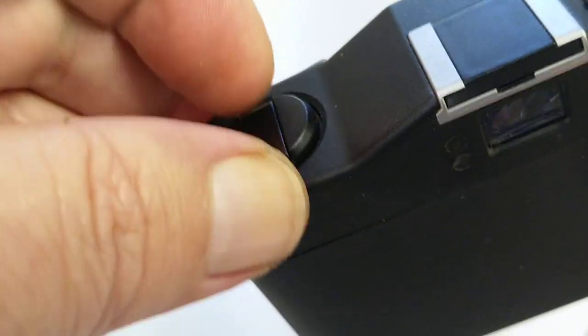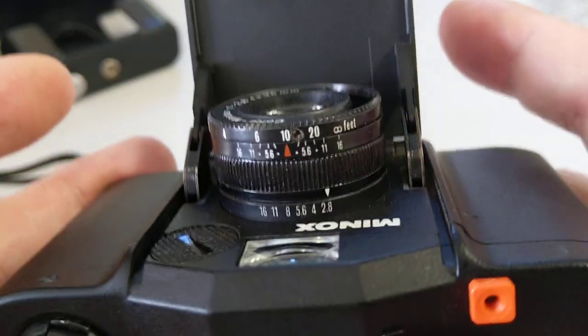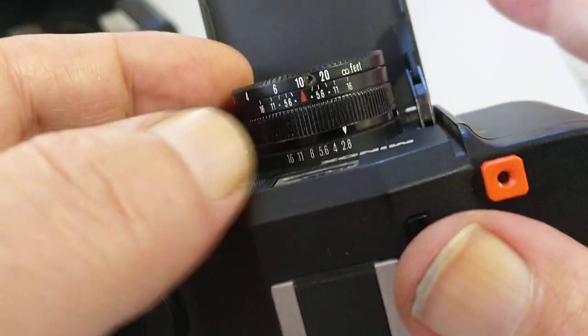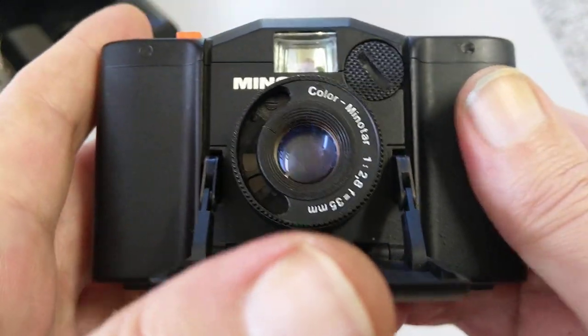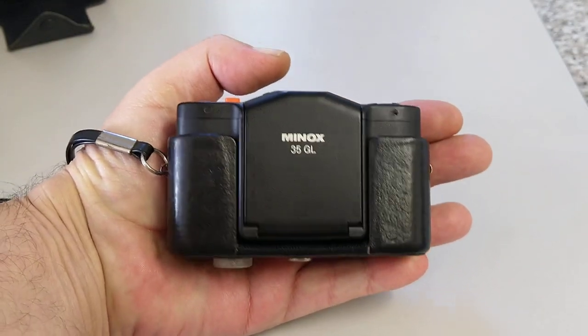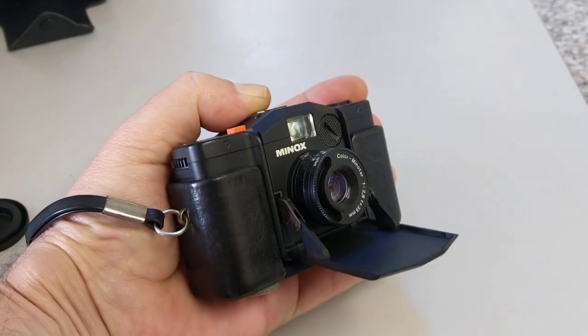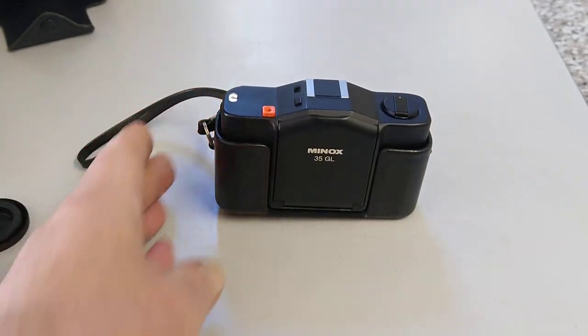So there we have it — the Minox 35 GL. Very simple camera but apparently really good quality, so we'll see what the results are like. It should be light tight. The ultimate street photography camera, I think — people wouldn't know what it is, it's just so small, smaller than my phone. To use it, you just pop the front down, zone focus, fire the shutter, and then as soon as you've taken your picture, you close it up and in your pocket it goes. Thank you very much for watching, hope you enjoyed, and I hope to see you in the next one.